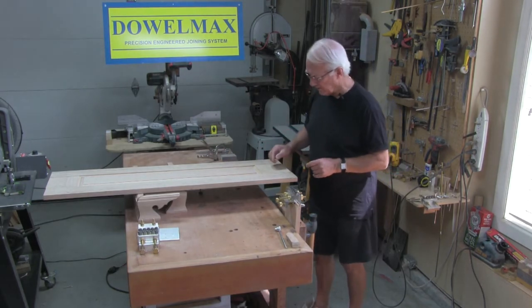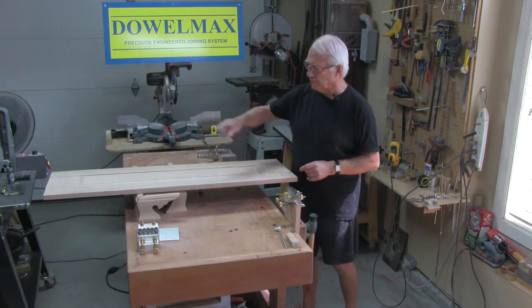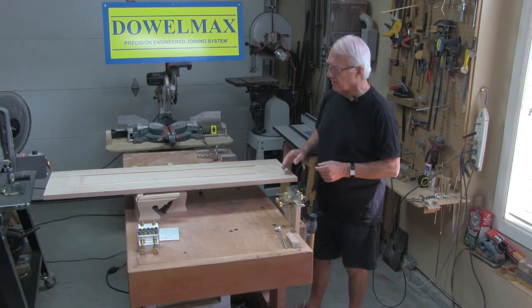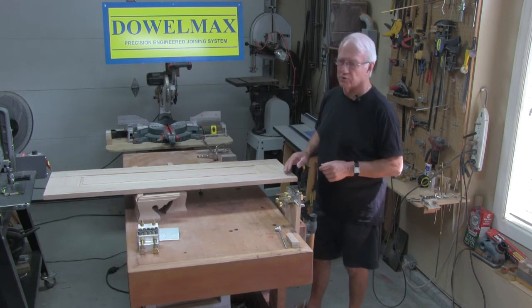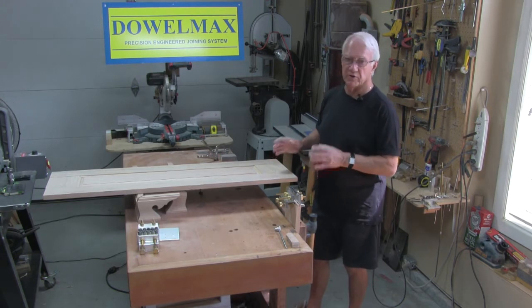So what I intend doing here is installing three 3/8 dowels on all four corners. These can be an inch and a half, or probably better, two inch long dowels. These will be blind — they won't be seen — and it will make this system extremely rigid.